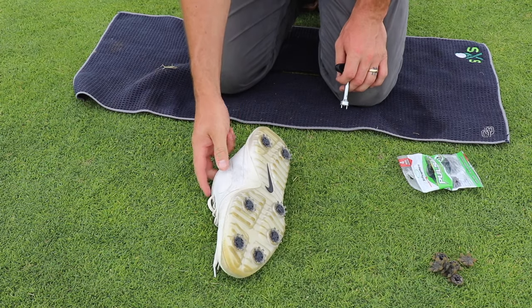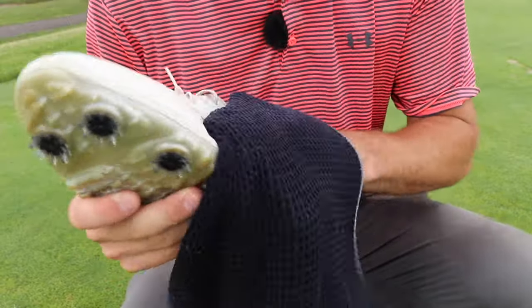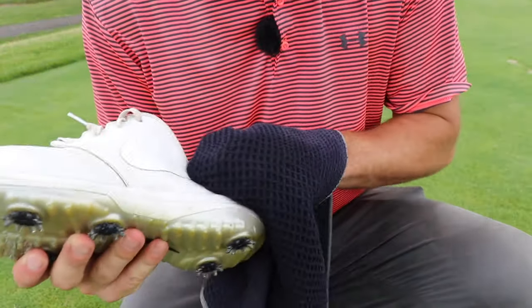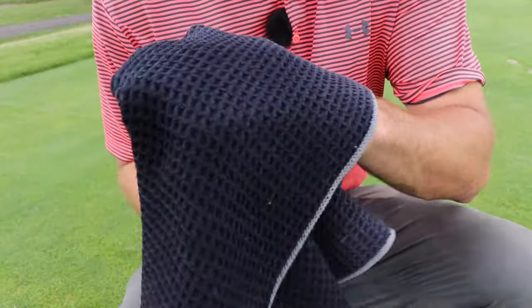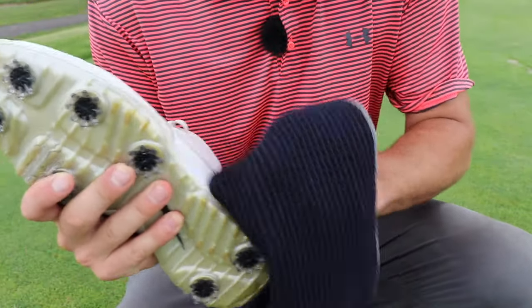Now that we have all new spikes in our shoes, we're going to take some hot water and some soap and go ahead and wash these down. If you want to make them really nice you can go out and buy some shoe cleaner, but water and soap is going to get them good enough for me.